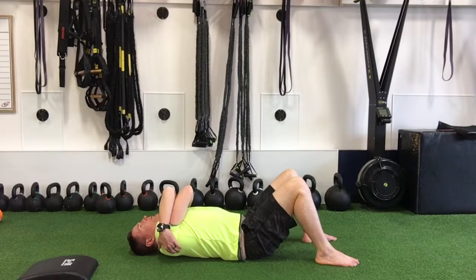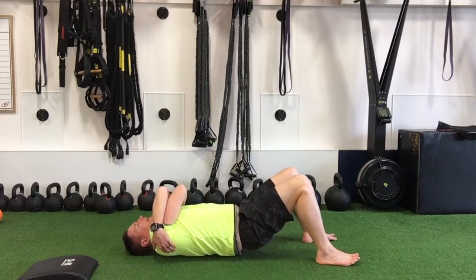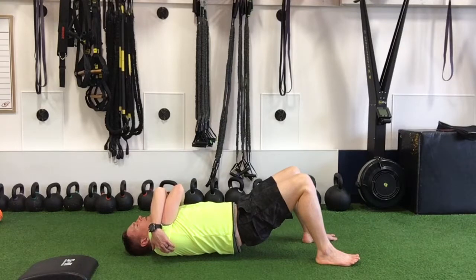To add a little bit more pressure, you can bridge the hips up slightly, and that will add a little bit more pressure into that ball.